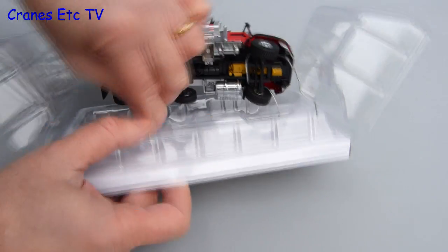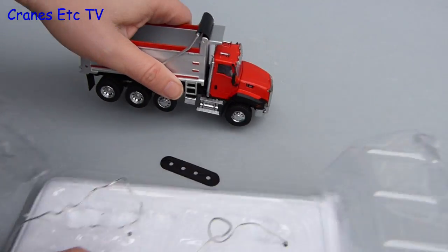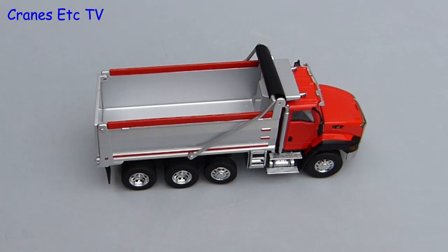I need to speed things up to get this model out, so we'll have a quick go at removing it in my expert style. Once the model is free it's complete out of the box — there's no assembly to do.